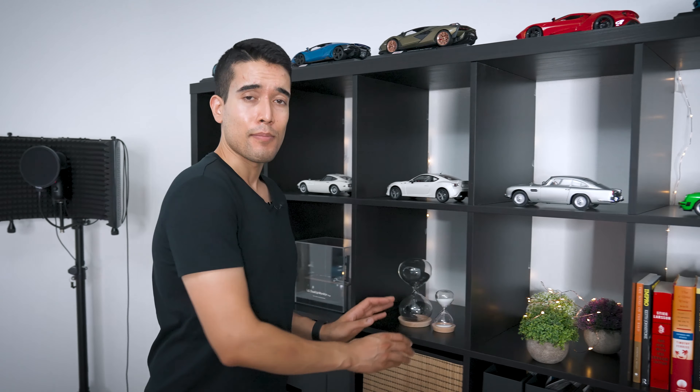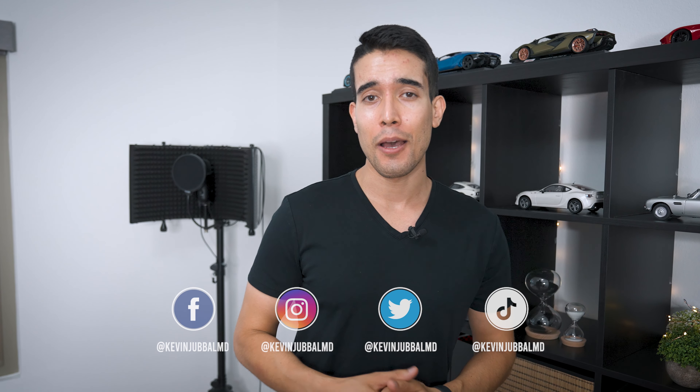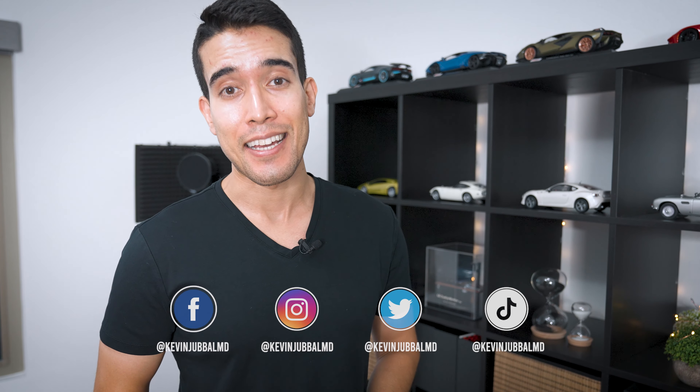And that's it, guys. That is my 2022 desk setup and studio tour. Thanks for watching. Links to everything down in the description. Much love, my friends, and I'll see you in the next one.